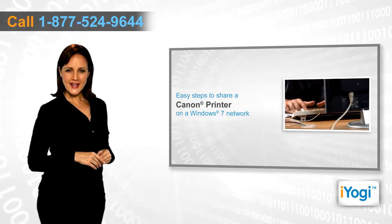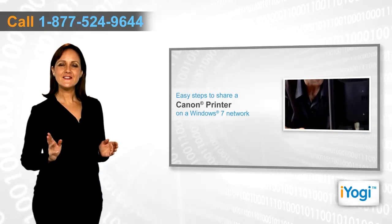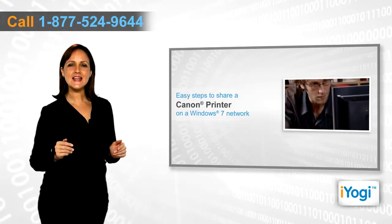If you want to share a Canon printer on a Windows 7 network, then follow these quick and easy steps.